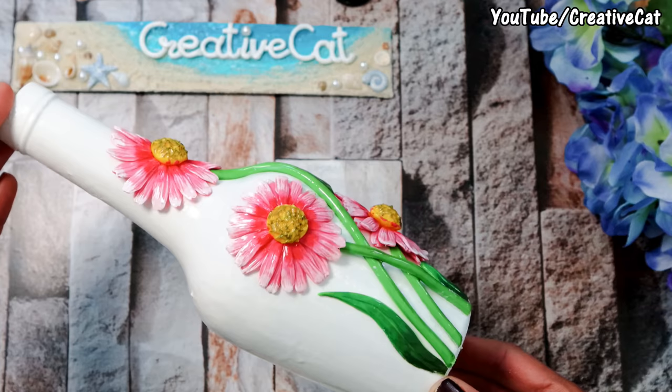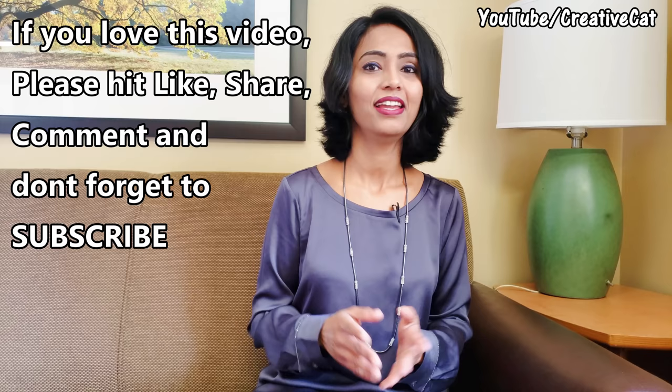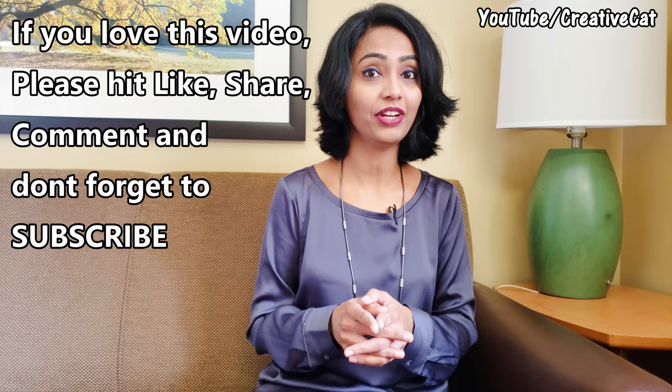And this pretty flower vase is ready! This is after a layer of varnish. If you love this tutorial, please hit like, share it with your family and friends, comment what you like about it, and don't forget to subscribe. Bye bye!